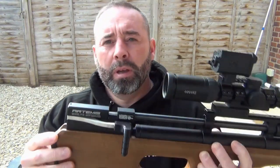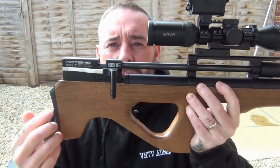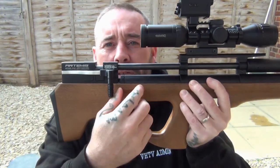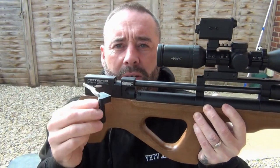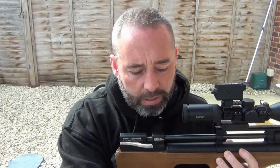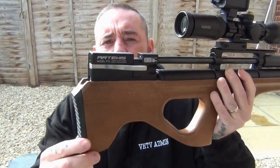You'll notice the cocking lever on the Artemis looks like some sort of stainless steel. If you're using a biathlon type butt pad and want to make it look more like a biathlon rifle, Jake's got these really high quality biathlon cocking levers. I'll just push it on lightly but you can see you've then got a biathlon type cocking lever as well, so you can just pull it out and cock like so.